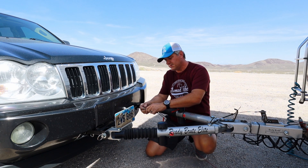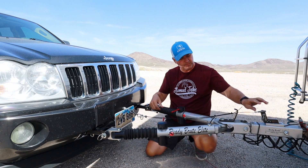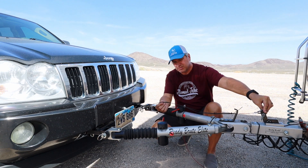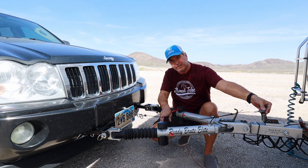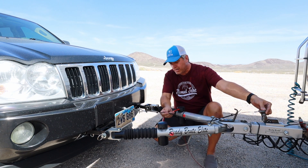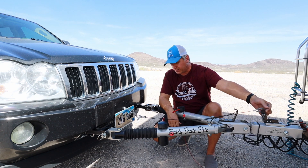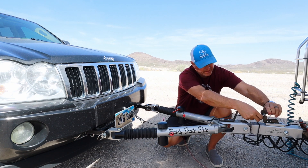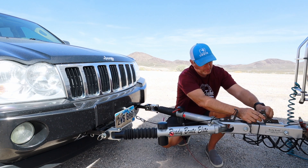The brake cable that connects between the Jeep and the surge brake arm connects pretty simply with a clevis pin onto this lever, and then with a little carabiner-type clip to the Jeep cable. This particular braking system requires at least two inches of slack — when it's installed there has to be a little bit of slack so it's not constantly pulling on the brake pedal. It needs that slack, and it just connects right here onto the brake lever.